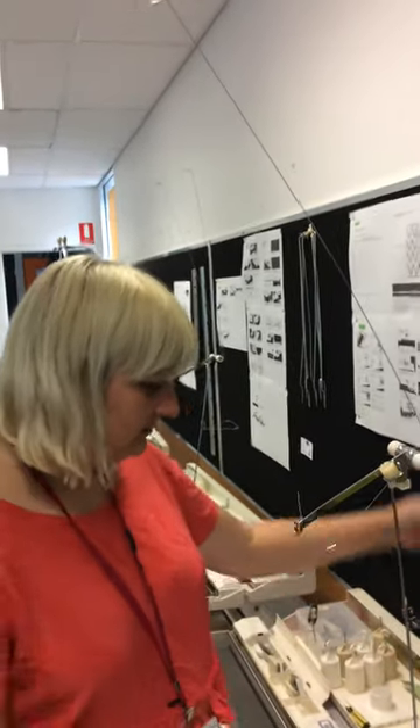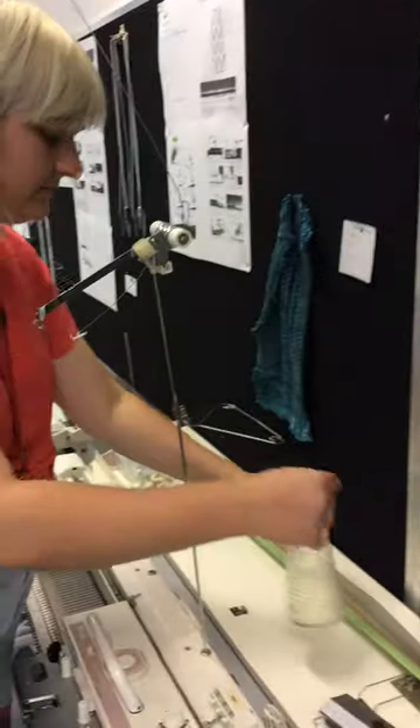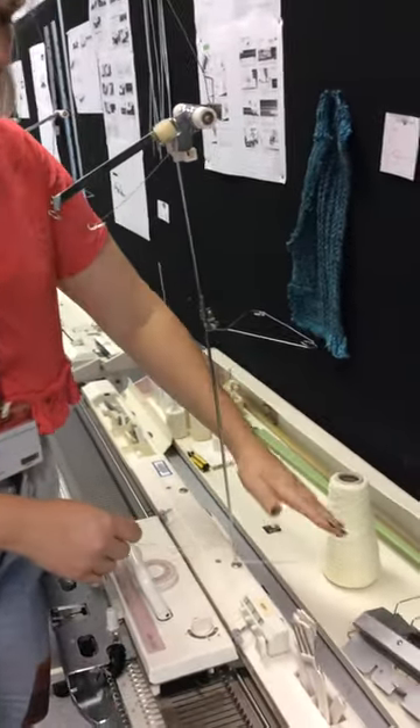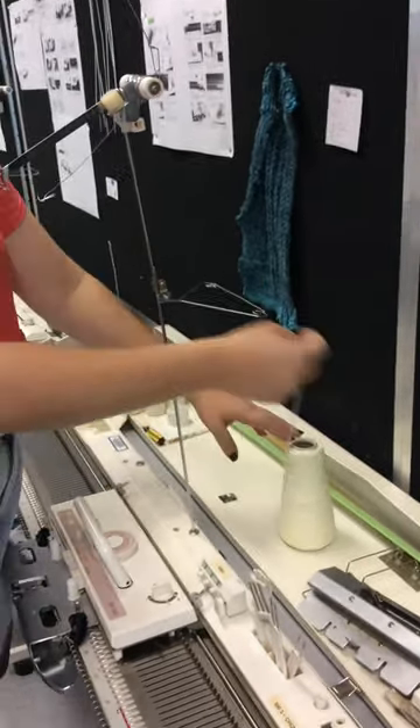When we're threading the machine up, we go through this apparatus. I will just take it through step by step. One thing to note is that you want to keep this area really clear of other equipment so that your yarn doesn't get tangled in it, because that'll disrupt your knitting.